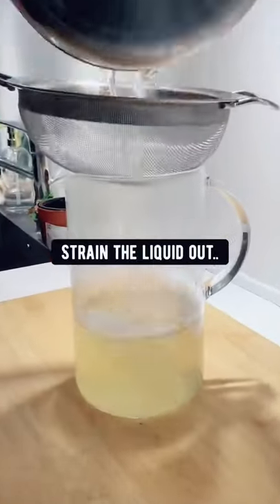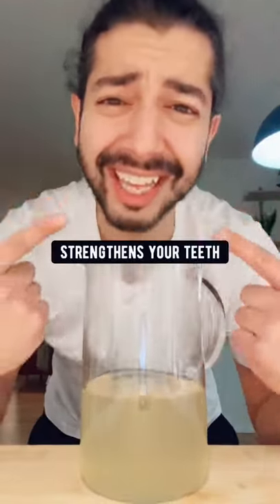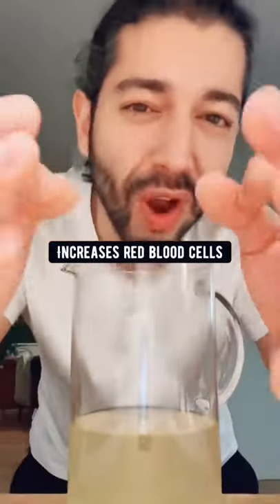The next thing you want to do is strain the liquid out. This liquid gold boosts your immune system, helps with digestion, strengthens your teeth, is good for the skin, and increases white blood cells.